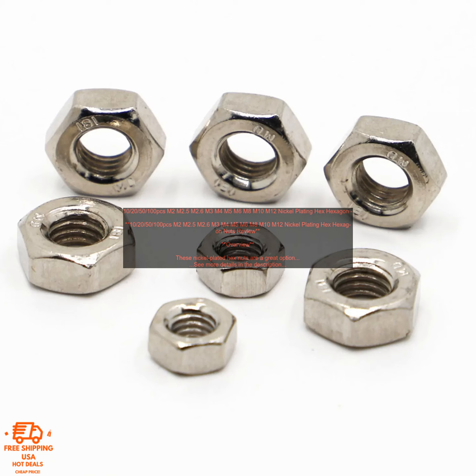These nickel plated hex nuts are a great option for a variety of applications. They are made of high quality steel and are plated with nickel for corrosion resistance. The nuts are available in a variety of sizes, from M2 to M12, so you can find the perfect size for your needs.